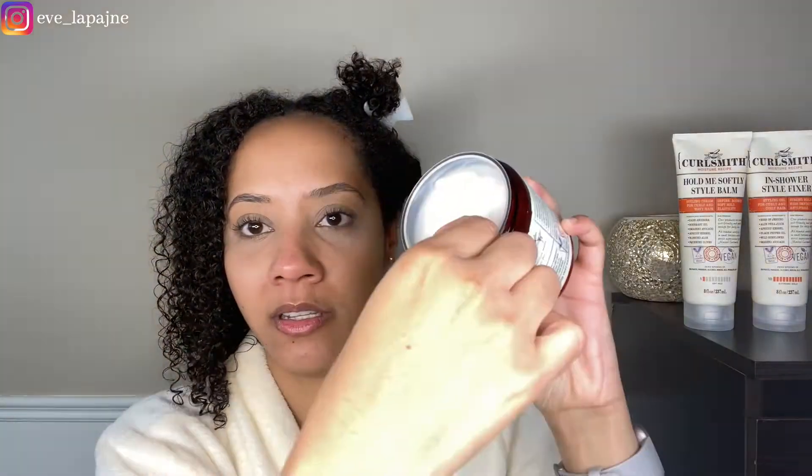Instructions say: after your regular shampoo, apply generously over the hair, focusing on the length and ends. For a quick moisture boost, leave on for 10 to 15 minutes before rinsing. For a deep moisturizing treatment, leave on for 30 minutes, then rinse — that's what we want. I can't put my finger on what it smells like — it's not flowery or very perfumey. I'm smelling some apricot — and yes, apricot kernel is in here. Good job, nose. It's super thick.